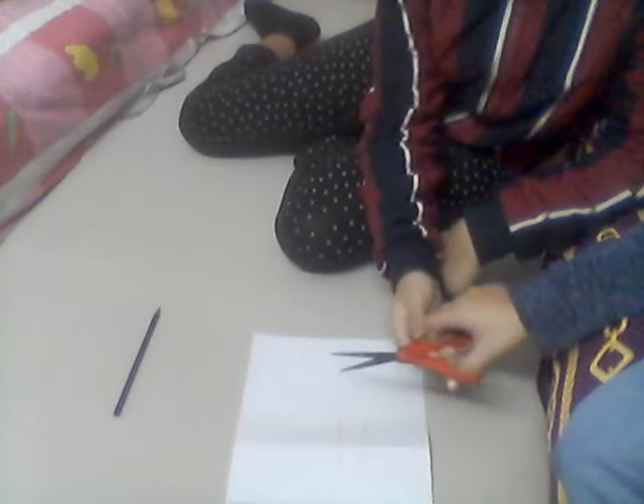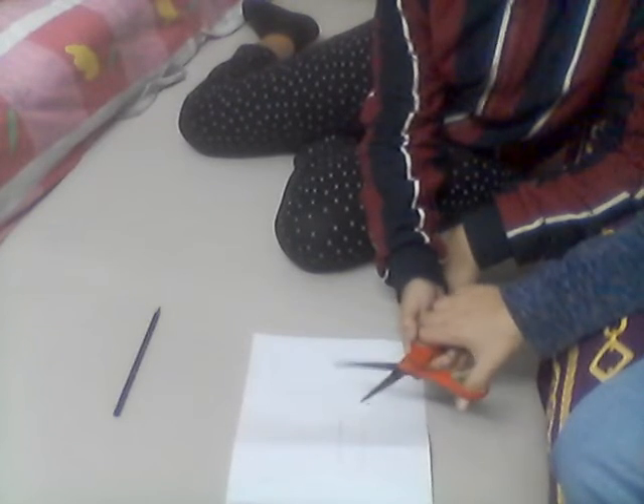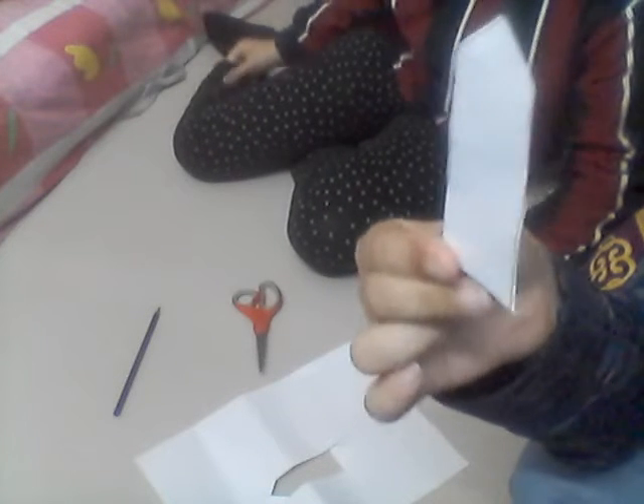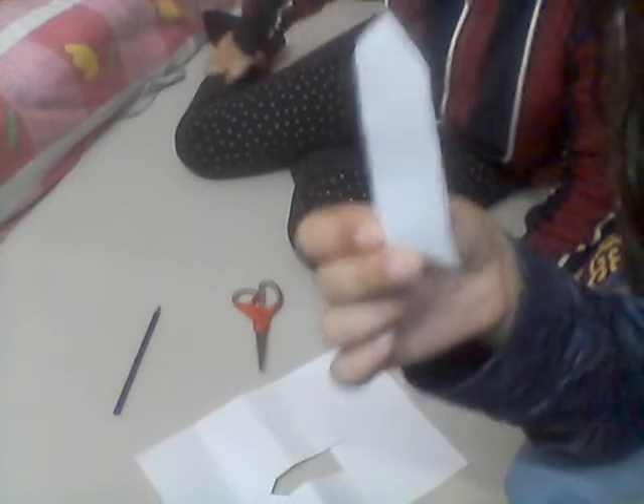Okay, let's cut — one, two, three. I've cut it out. I made it small because if I make it big it won't fit in the camera, so don't make it this small — make it a bit thicker and a bit longer. Okay, so let's decorate it.